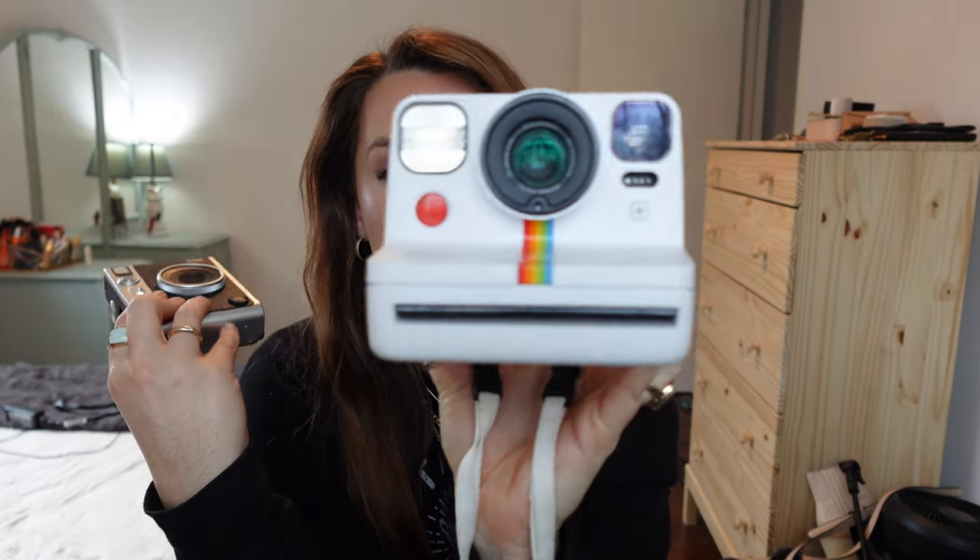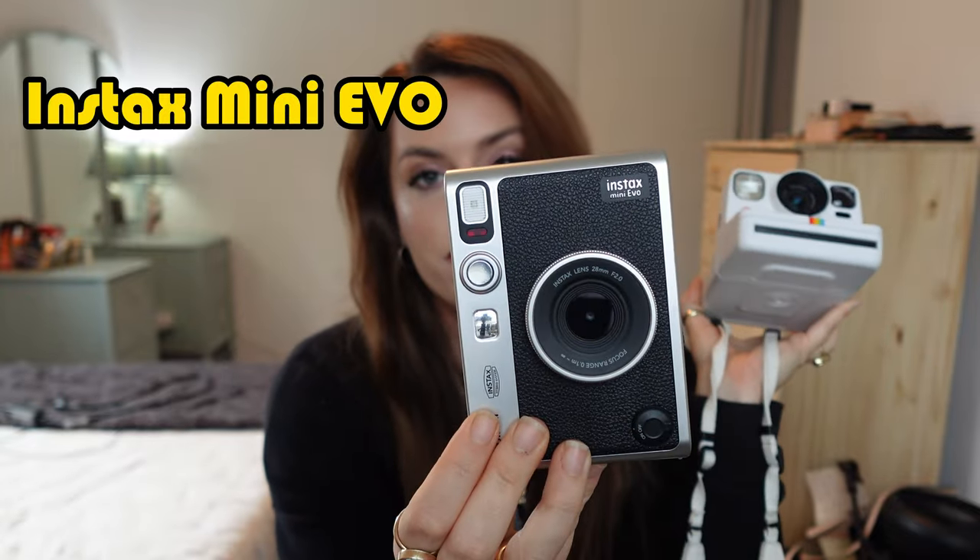Hey, it's me Chelsea Lee, and welcome to my channel — or welcome back. This channel is a creative space for creative people. Today we're going to be talking a little bit about instant film photography. I'm going to be talking about these two cameras: the Polaroid Now Plus and the Fujifilm Instax Mini Evo. This is not a sponsored video — these are my cameras that I bought with my own money. I just wanted to do a review in case anybody is interested in purchasing one and isn't sure what the quality is like or what to expect. So this is my honest review on each of these cameras and how they compare to one another. I'm not a professional by any means, so take this review as you will.